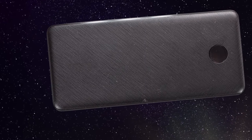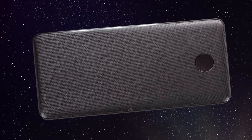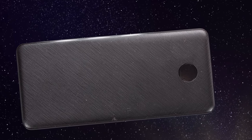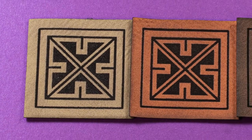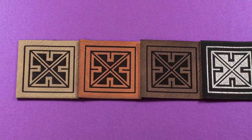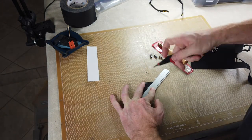I ordered an inexpensive Anker battery pack that will power the Quest for several hours, and set out to make a nice pouch for it out of a laser-safe material often referred to as vegan leather. It also comes in several shades of brown, but I thought the black was a better match for the aesthetic of the Quest. I will have links to the battery pack and all of the materials for the pouch in the video description.